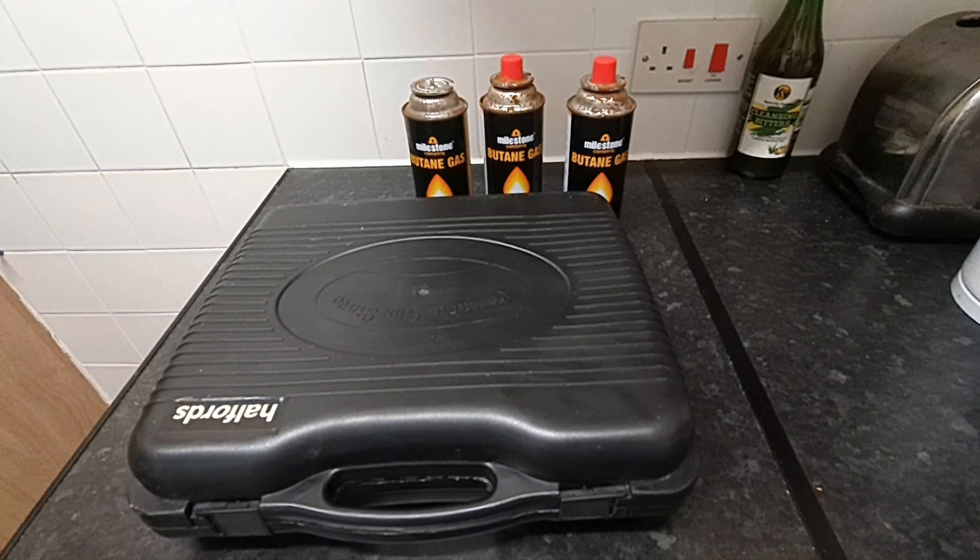That is 7,000 rupees for this portable gas cooker, and the gas bottles are 150 rupees each — that's 500 rupees. That's the UK price: 7,000 rupees Pakistan price. It's Halfords, original Halfords, UK brand — best brand in UK.